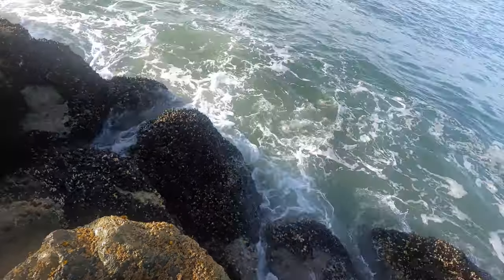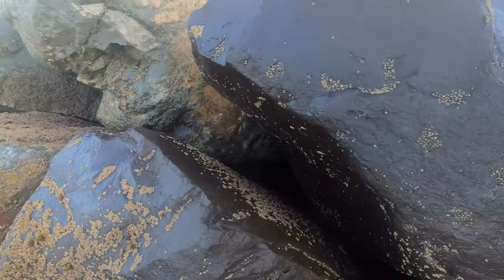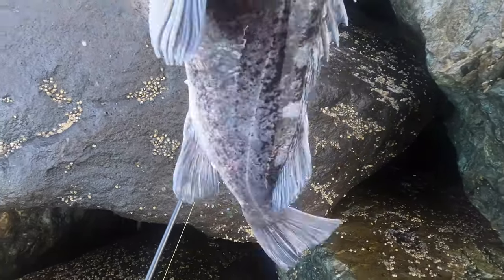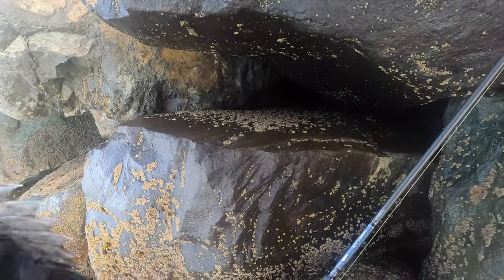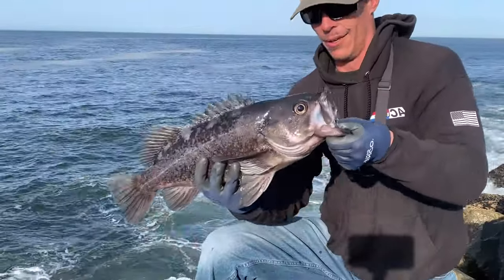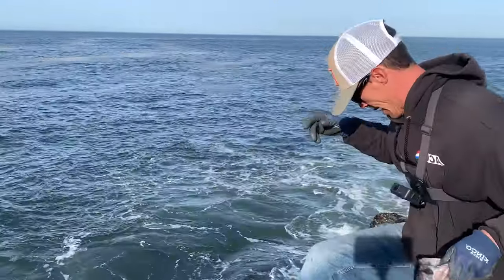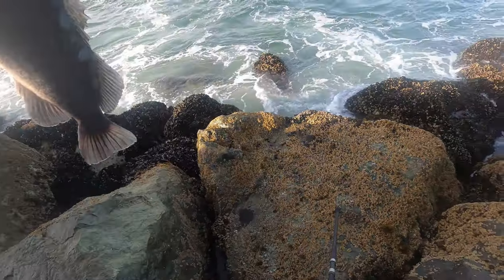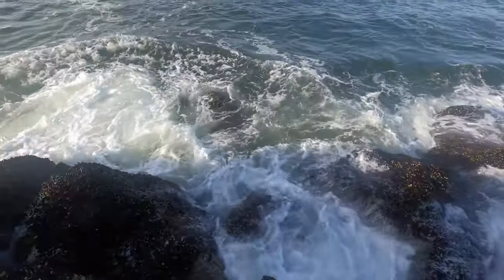I wouldn't have really expected this guy to be hitting our bait. We just barely got that guy too. Check out that toad, you guys. We had to work for that one, but that is another beautiful black rockfish. We're going to get this guy back in the water — we are trying to find some lingcod. Thanks, buddy. I'm glad to finally get a fish on. There you go, buddy. Thank you for that.